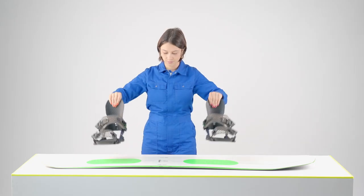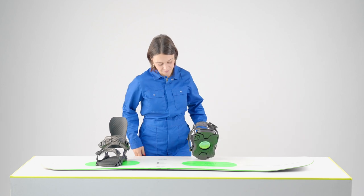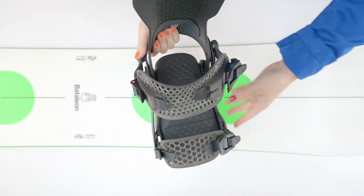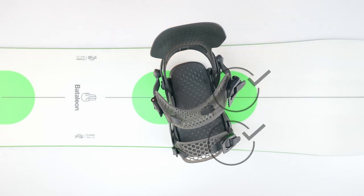Place the bindings on the board ensuring you have them facing the right way. Battalion bindings are marked left and right on the bottom of the foot pad. You know the bindings are placed correctly when the buckles are facing out.